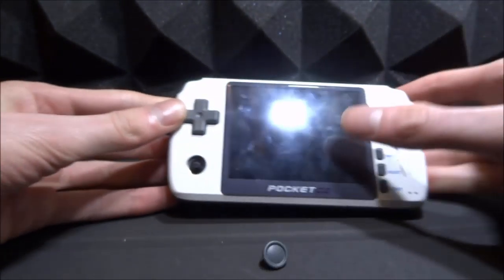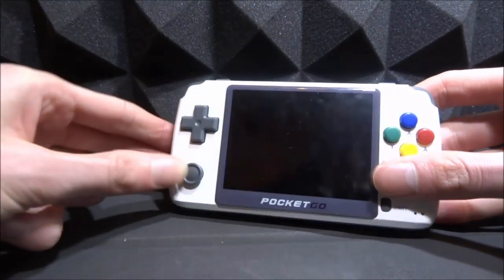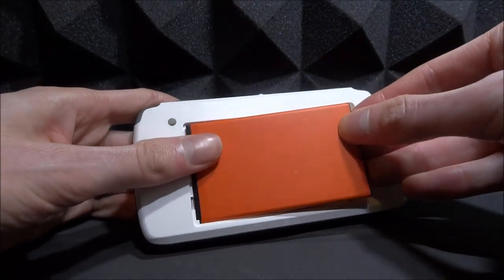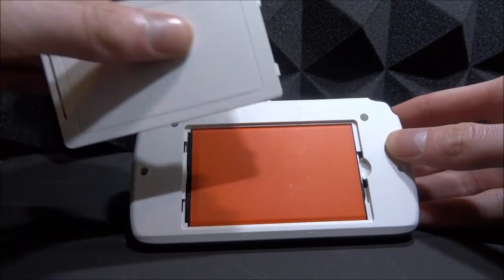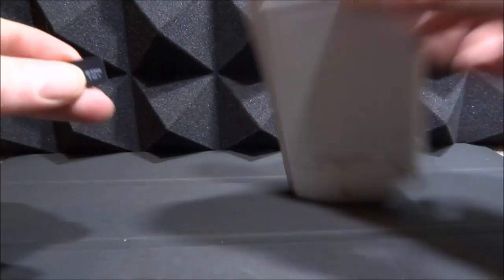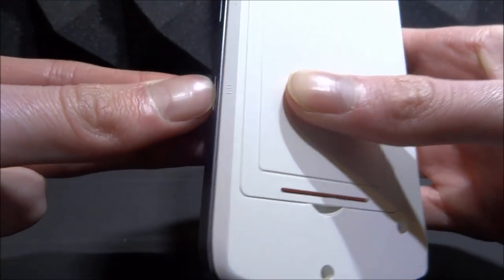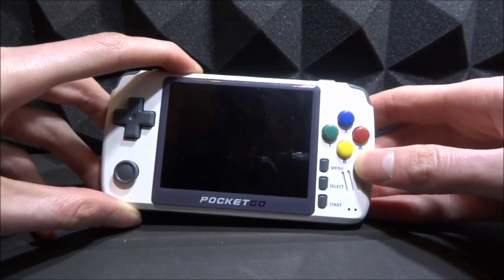Flip it over and stick the analog stick on — it's very similar to the PSP analog sticks. Line it up with the button, make sure it's around the right way, then simply push on. You can move it around and it's stuck on perfectly. Turn it around again, grab the battery, slot it in — line it up with the connector. Then we've got the back panel, which clips on with the cutout going where the notch is. Finally, plug the SD card into the TF1 slot and let's see if it turns on.